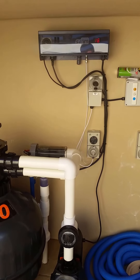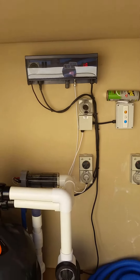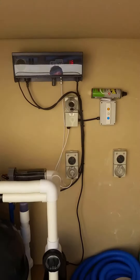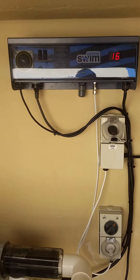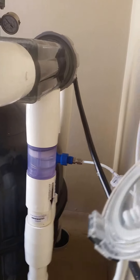Here we are at Hope Island. Just had the Ozone Swim 2000 system installed. As you can see, this is the plant room. You have the 2000 series control unit on the wall with the mineral salt cell and the injection manifold.